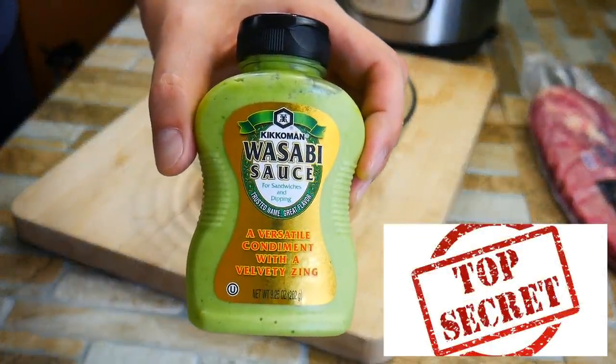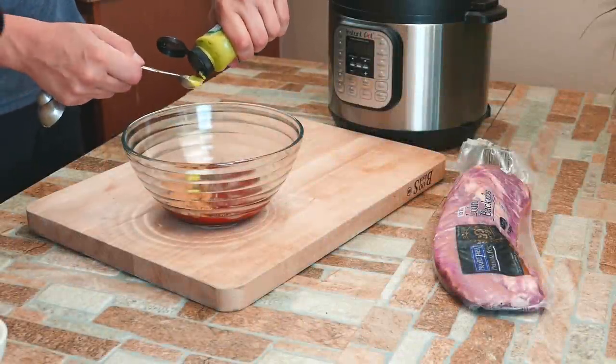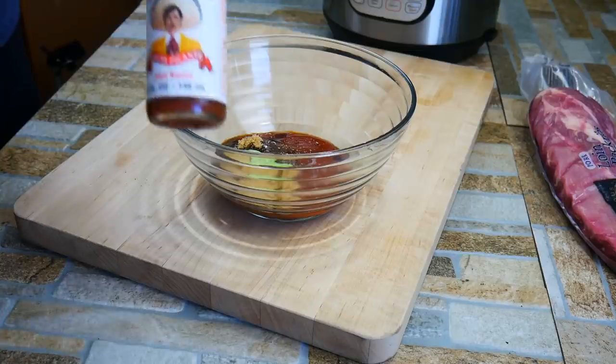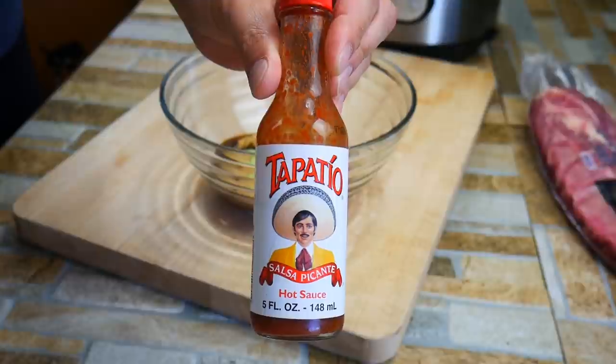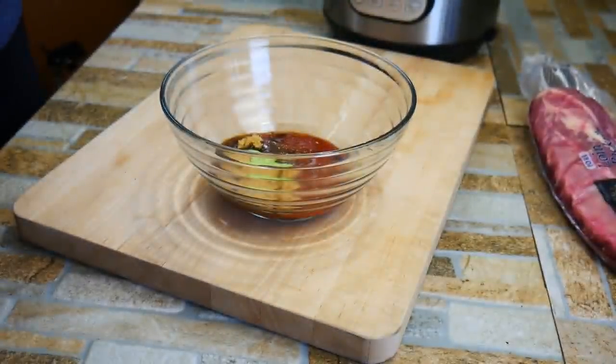And here's the secret ingredient, guys: wasabi. Wasabi is so cool. It has heat but it doesn't stay on your tongue like peppers do. Peppers have capsaicin which is an oil — it gets in your tongue and that's why when you eat something hot it stays hot for so long. But not with wasabi. It's there and gone. It's like horseradish but Japanese style.